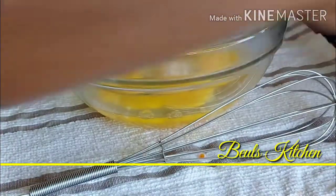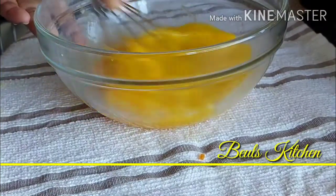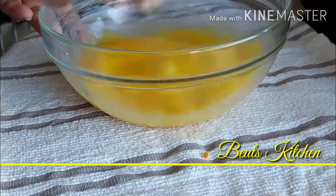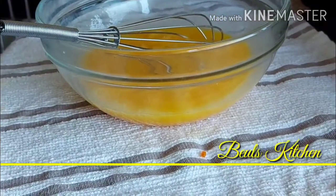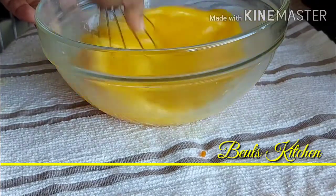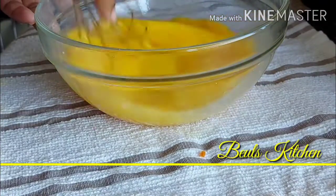In that we are just going to add a little bit of salt — just a quarter teaspoon of salt. Now we can just whisk this. Whisk it nicely. If you want to add a little bit of pepper you can use pepper as well, but I am not using pepper now.